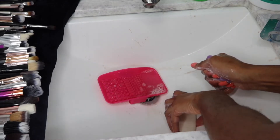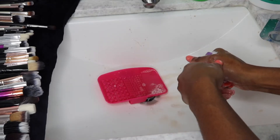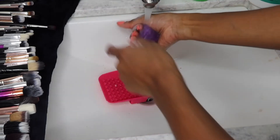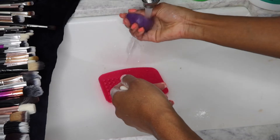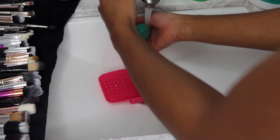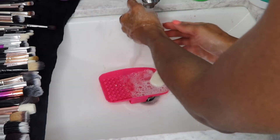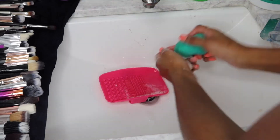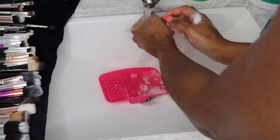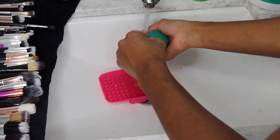You do need to use pressure to make sure you get all that makeup off the beauty blender. Depending on how much buildup you've allowed, that will determine how many rounds it takes — the more makeup, the more rounds. Just do the same thing: water, soap, squeeze, push, mix around, rinse. And boom — your foundation, powder, and product will be out of that beauty blender, because we don't need any product buildup on our makeup utensils.